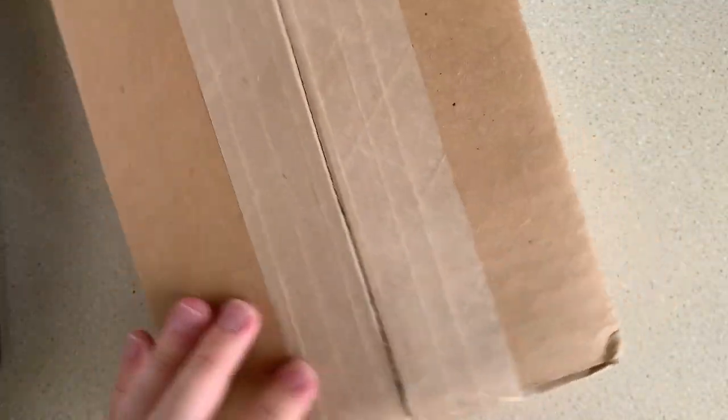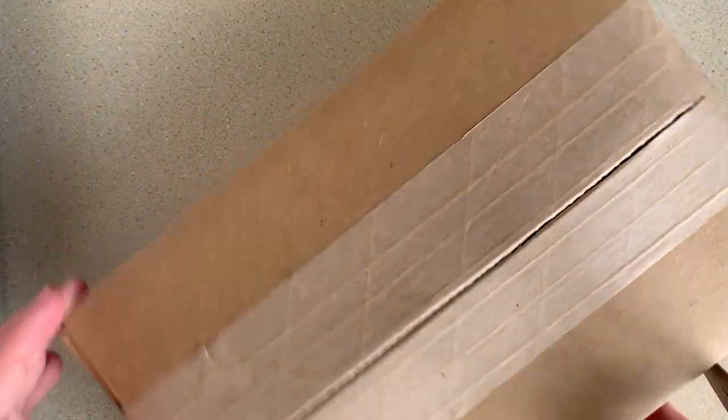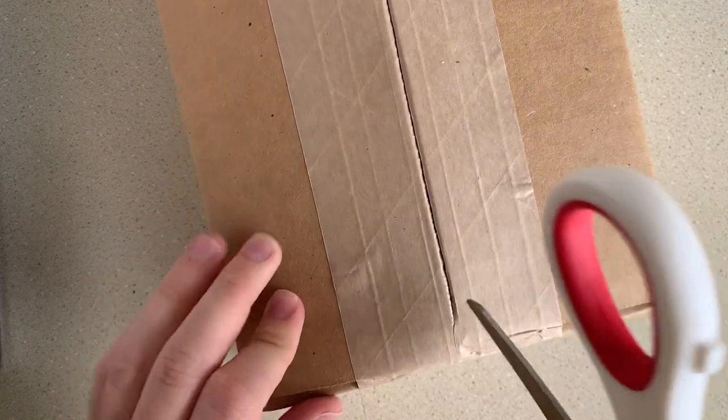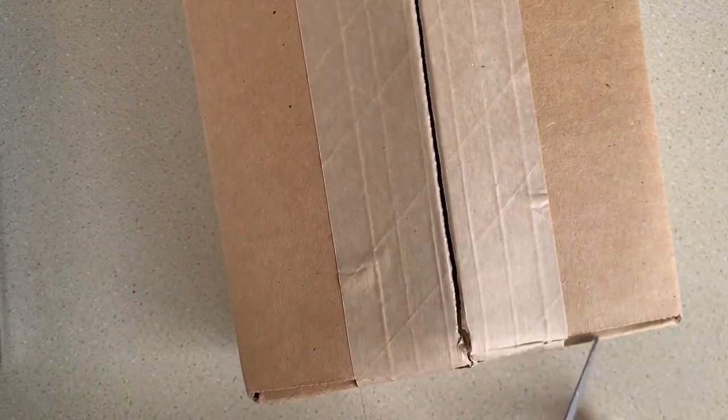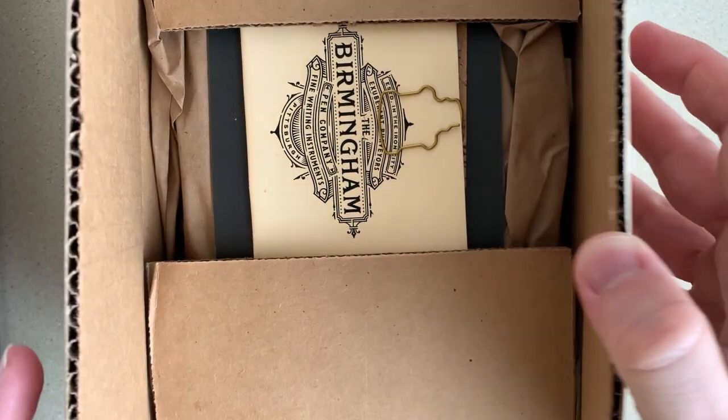Sorry if the camera seems a little too close. I wish I could get it farther but unfortunately I don't have that capability right now, but I'm sure I will have some setup improvements in the future. Alright, now let's crack open the box.